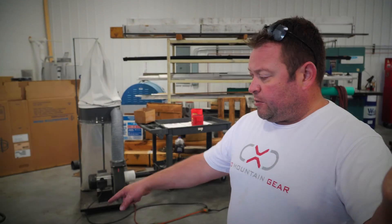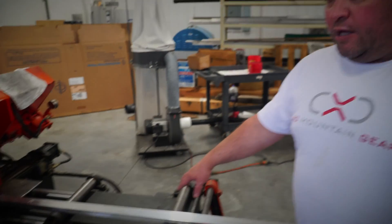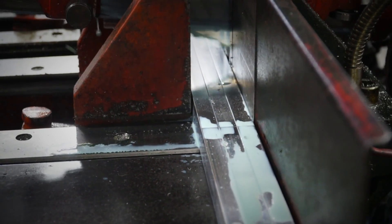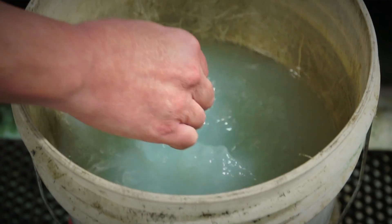These pic rails start off as 12-foot long sticks of 6061-T6 aluminum. We're fixturing them in this saw right here, which cuts them into our raw material blanks before they go into the CNC mill.